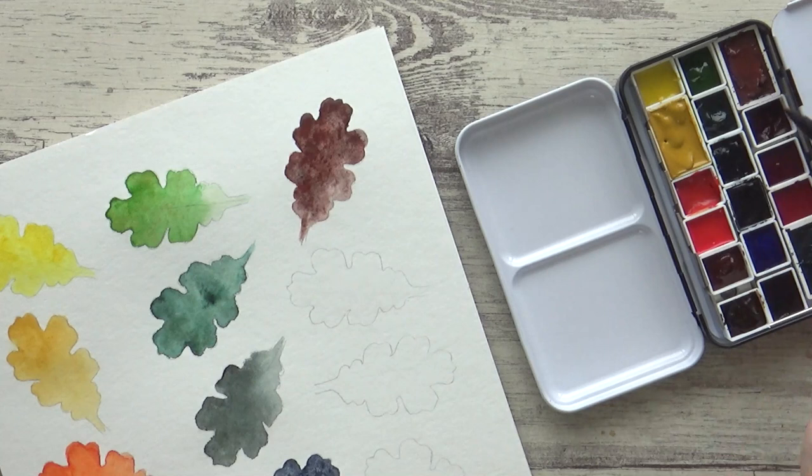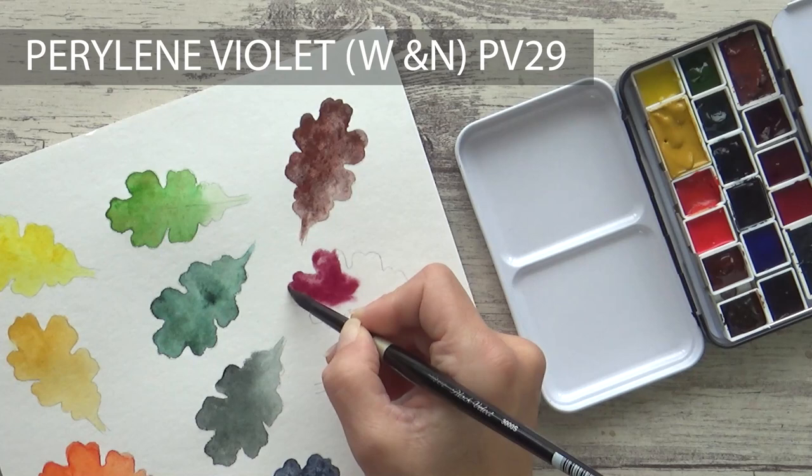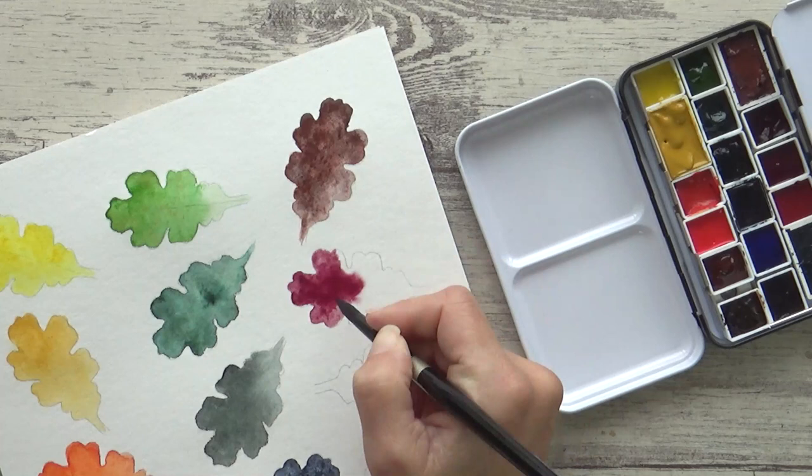I may not have included Perylene Green in this palette, but I did include Winsor & Newton's Perylene Violet, containing pigment PV29. This transparent, deep, dark wine color will be perfect for giving a subtle autumn feel to any painting, and I'm also thinking it will be useful alongside my browns to add interest and shadows to animal fur.